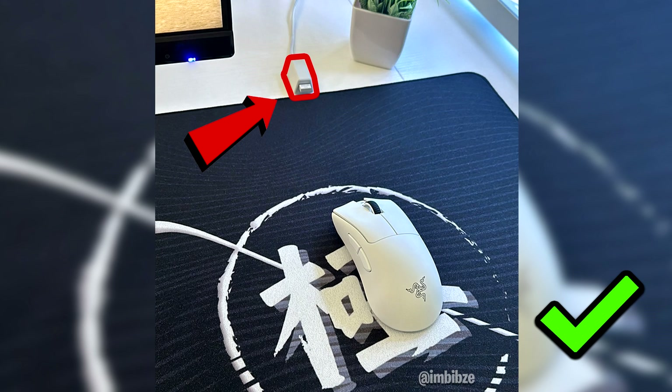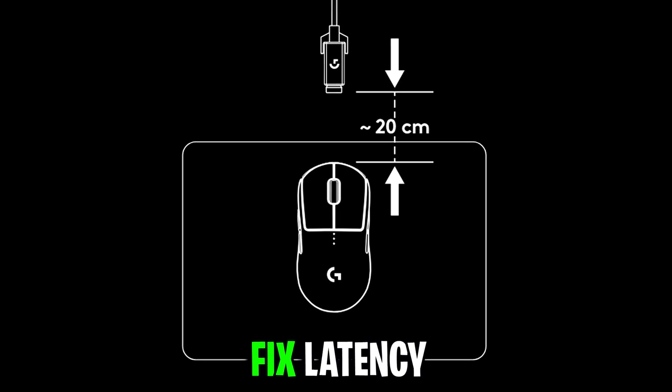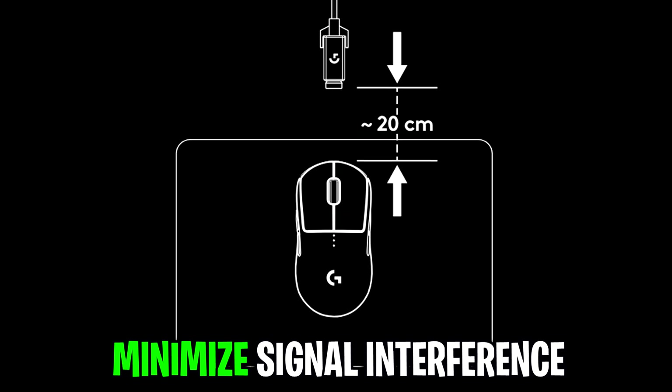Ensure the receiver is in very close distance to the mouse, as this is super important to fix latency and minimize signal interference.